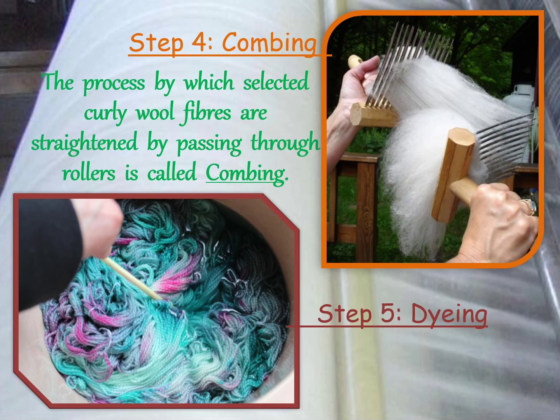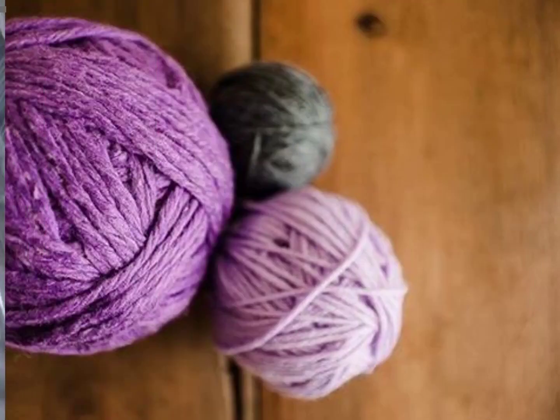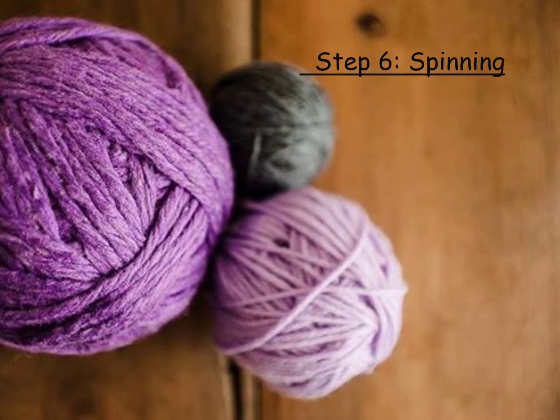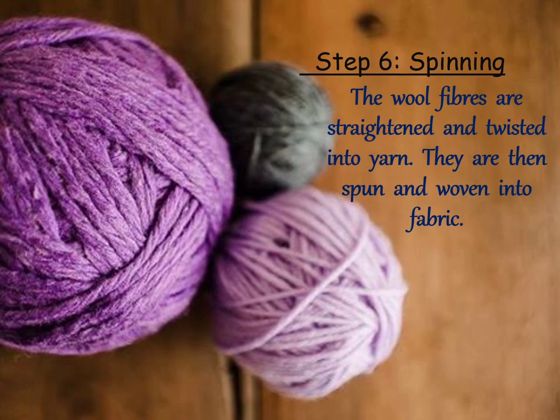In the fifth step, dyeing takes place. The natural fleece of sheep is black, brown, or white in color. Hence, fibers are dyed in different colors. Now let's discuss the next step: spinning. The wool fibers are straightened and twisted into yarn. The longer fibers are made into wool for sweaters, and the shorter fibers are spun and woven into fabric — that is, woolen clothes.